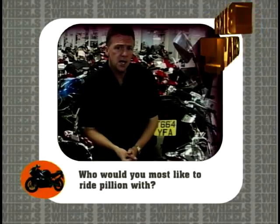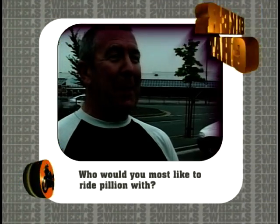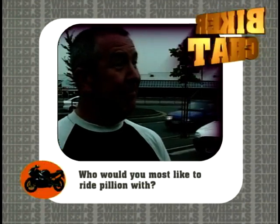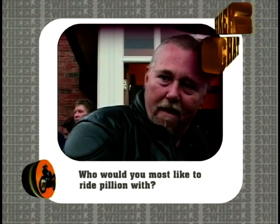This week's question: if you could ride pillion with anybody in the world, who would it be and why? I'm not a great lover of being pillion, but I suppose it'd have to be some of the greats like Foggy, Hodgson, people like that — or even Barry Sheene, one from the past. Neil Hodgson, because he doesn't fall off like Chris Walker.